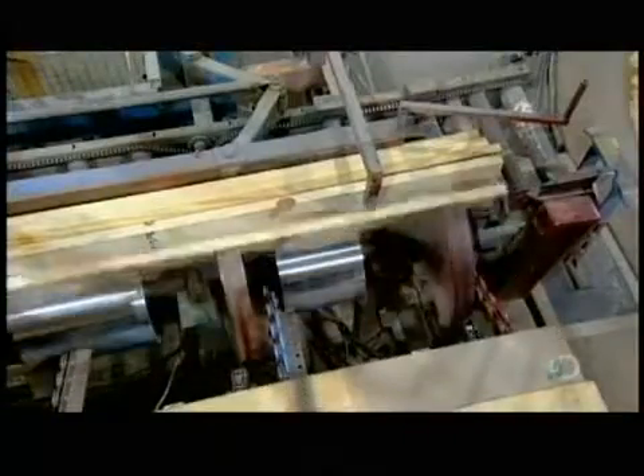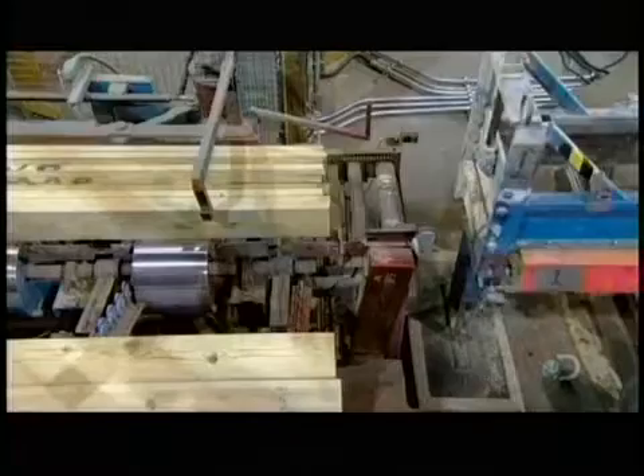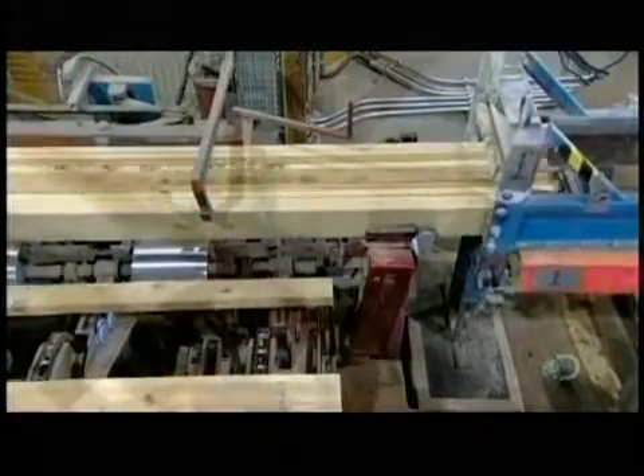The boards are far shorter than the finished beam. Therefore, the first step is to extend each layer to the required length by connecting several boards end-to-end.